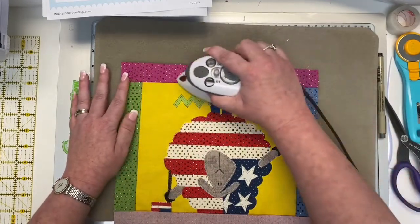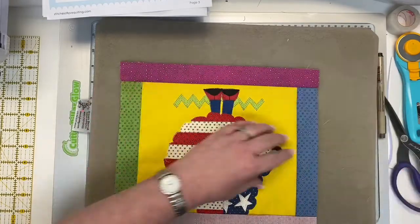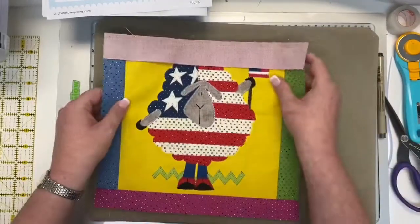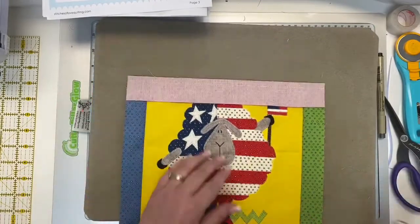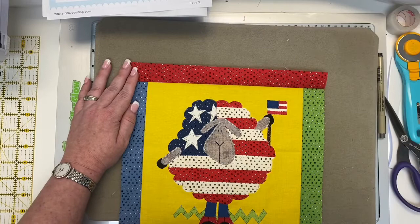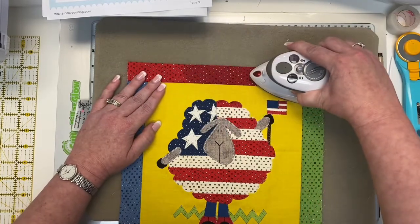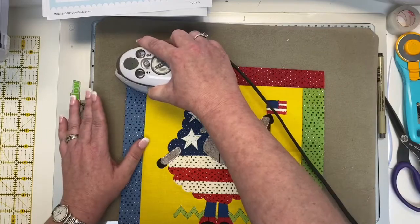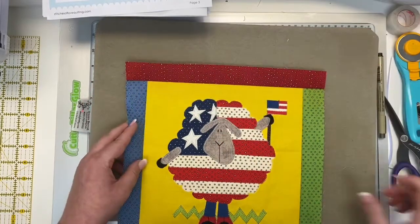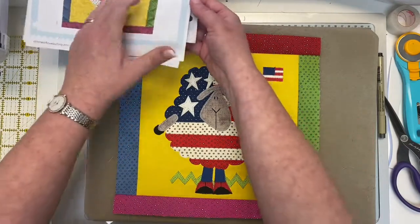Okay, so now I've done my seam at the top and my seam at the bottom. Same thing we did for the edges — we're just going to set our seams and then just finger press. Again, the seam allowance goes towards your borders. Look at this perfect block! Take a look this way — finger press. Is this not the cutest? I love it. Do you love it? This makes me really, really happy.